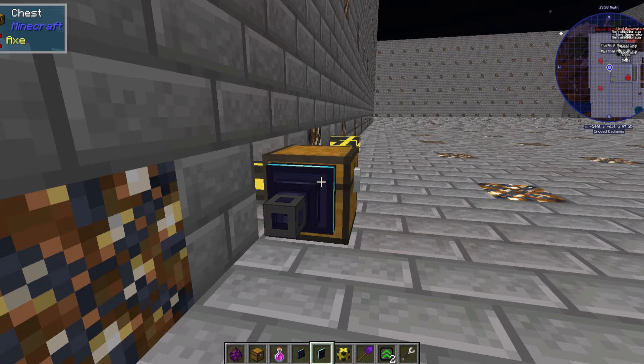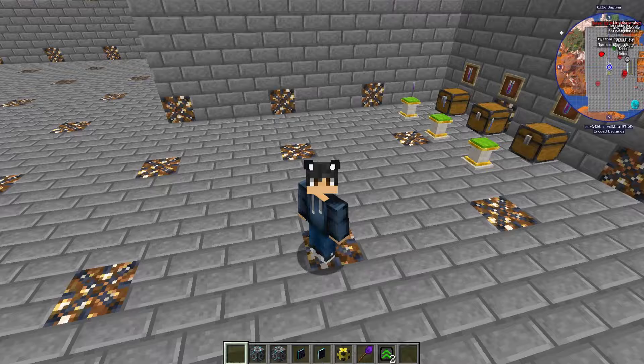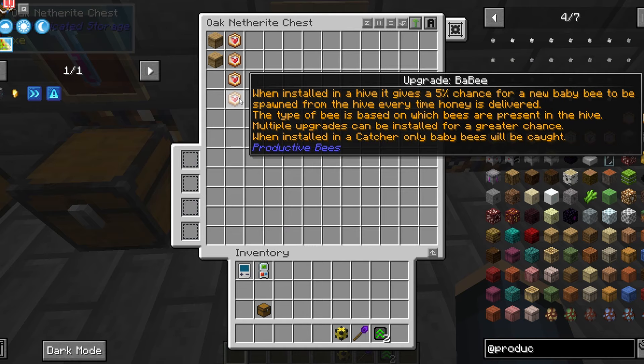Now add on your importer and the network receiver. Link up your network card. Set up your transmitter. Add your network card. Then go add the combs that you're going to use to the importer filter. It'll just run after that. This is the most AFK friendly option, but it's slow.